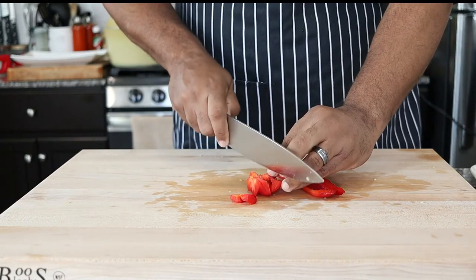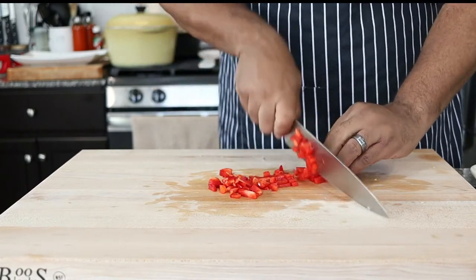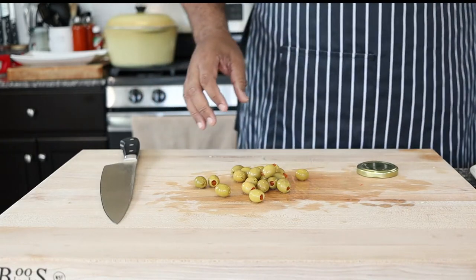Do the same with a quarter of a red bell pepper. Next, slice some stuffed Spanish olives in half, or you can keep them whole.